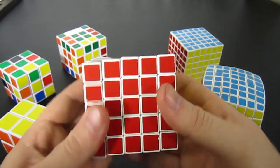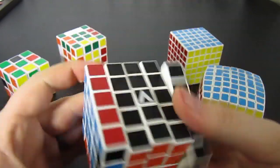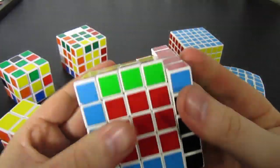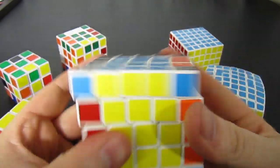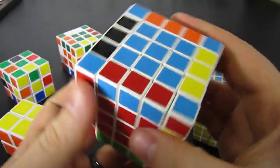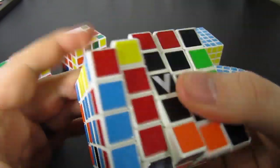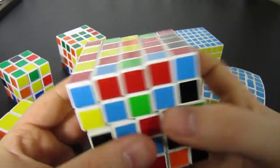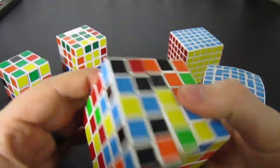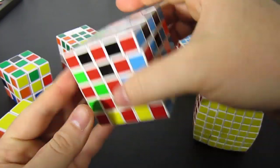For the 5x5, we do the algorithm first once as a 3x3. Once we've done the entire SuperFlip as a 3x3, we do it again as a 3x3 but this time two layers deep instead of one layer deep. Yeah, that looks pretty good.